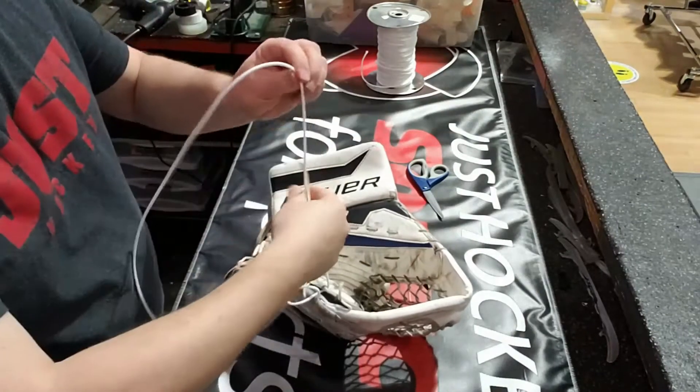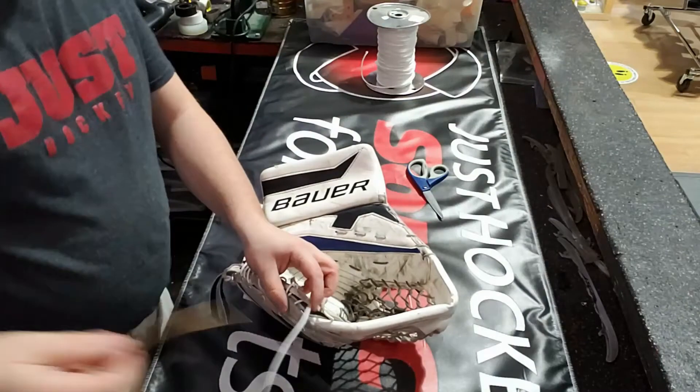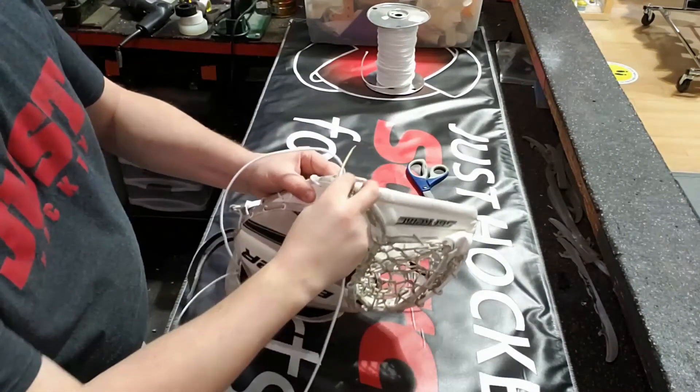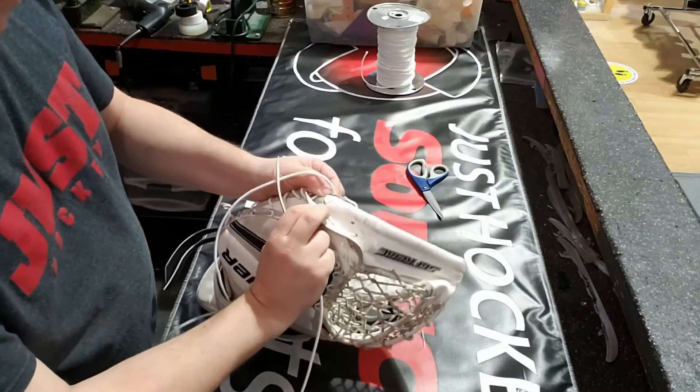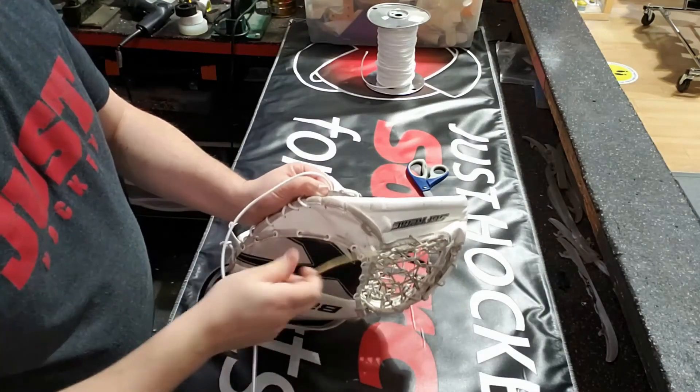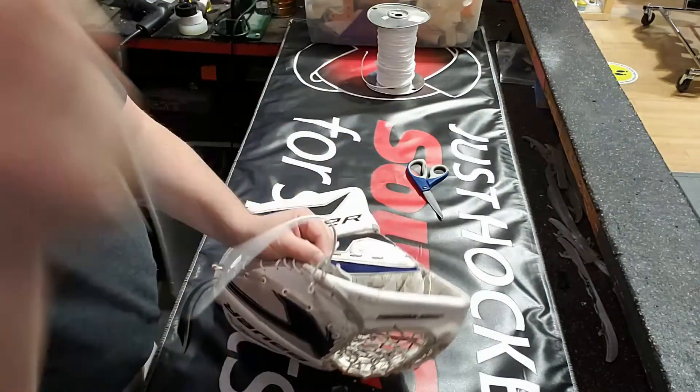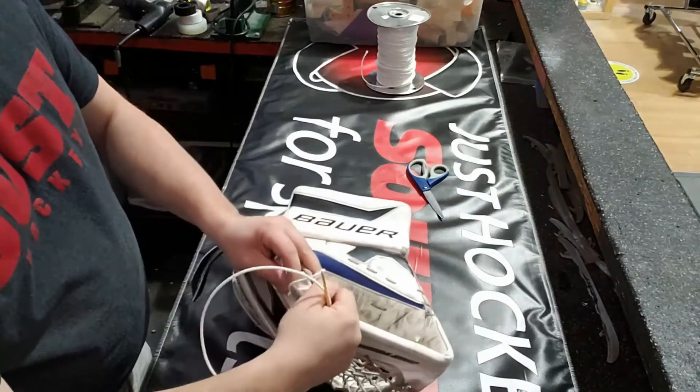So now we're getting up closer to where the T is. On the first go around there's no hole through the T here, so what we're going to do is just continue on. We're going to make sure that we're running the lace over top of the T, because that's just holding it down, keeping it in place.